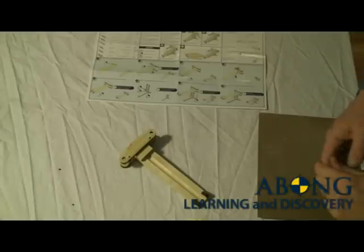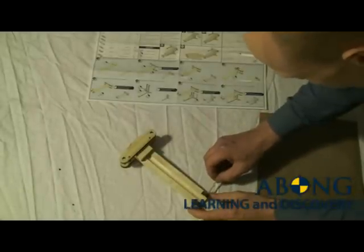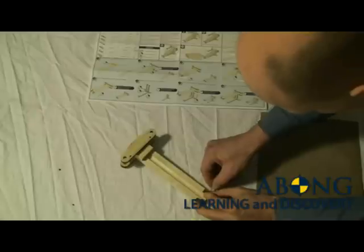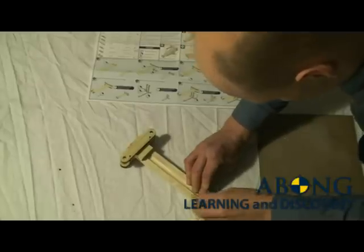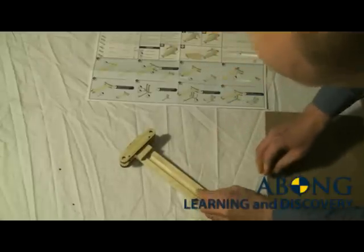Alright, now that the glue has had a chance to dry, we're going to install the trigger. We need the trigger axle and the trigger. We're just going to slip the axle through the trigger slips, all the way through — there we go. Now we can set that aside.